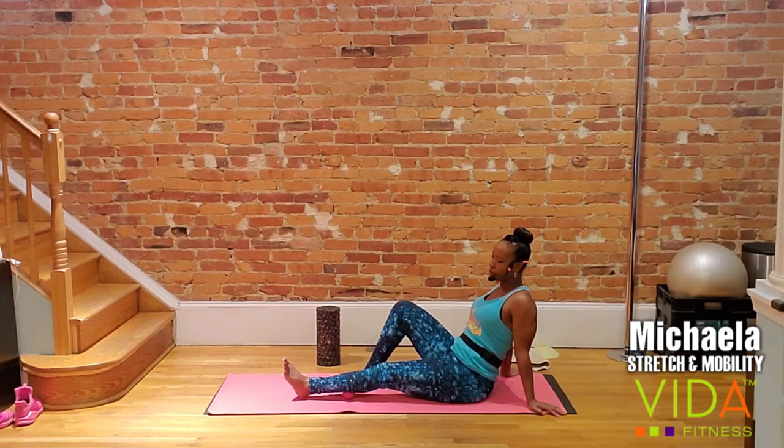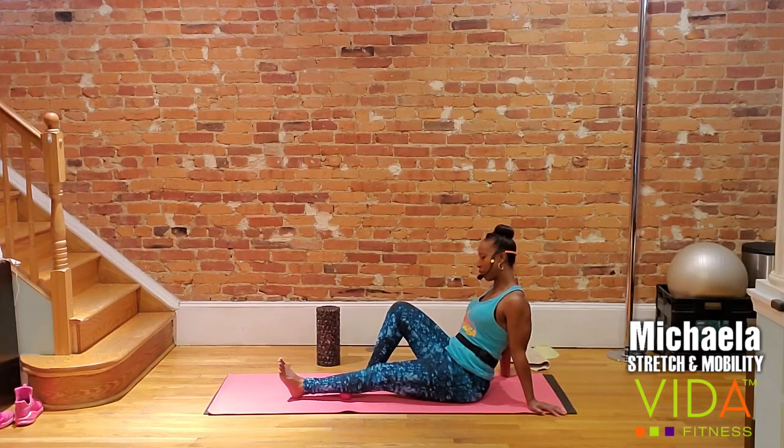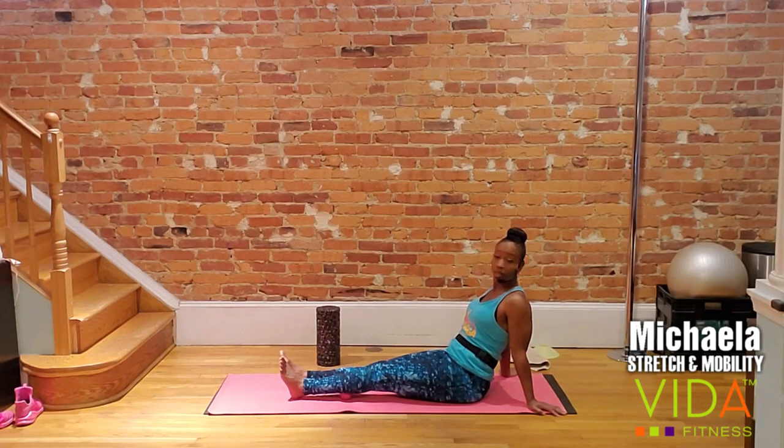On your next exhale, find one more spot in that calf — we're going to spend four trips here. This is the fourth knot, so once you find it, hold it. If for some reason you're not feeling the pain because maybe you did a great job stretching this area, you can always switch sides before I give you the cue. You can also switch body parts — we call it SMR, self-myofascial release. If you're not as tight in the calves, you can nix that and go back to where you know you need it.